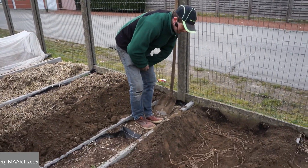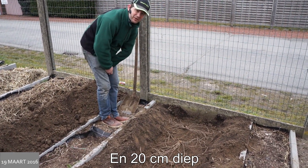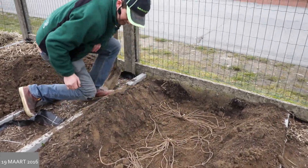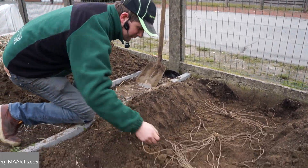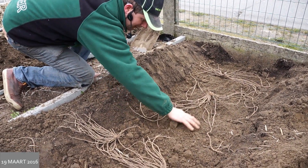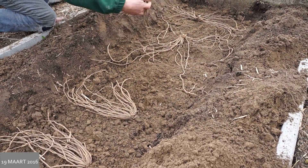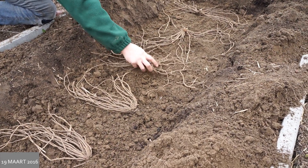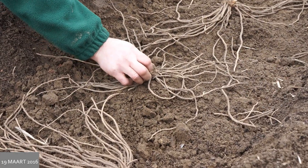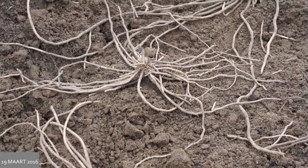Ik heb al een greppel gegraven van 70 centimeter en de planten gelegd op 30 centimeter afstand. Wat ik vervolgens doe is een kleine ophoping maken. Ik zal het hier demonstreren bij de derde wortel. Zo een klein bergje maken waar ik dan het centrum van de aspergeplant ga opzetten. En het is belangrijk dat de kiem die zich hier bevindt, mooi naar boven wijst.